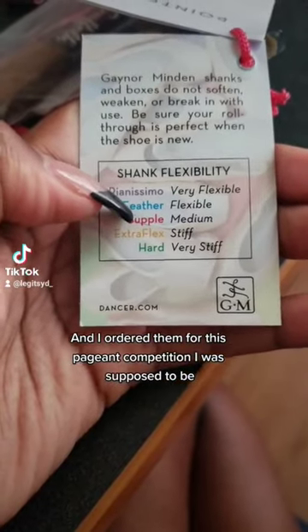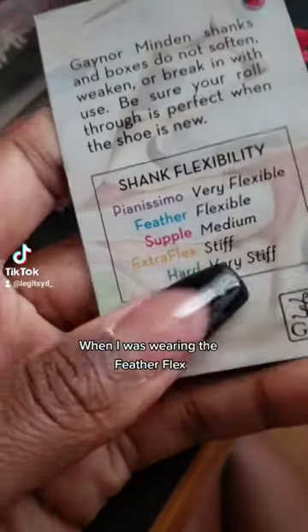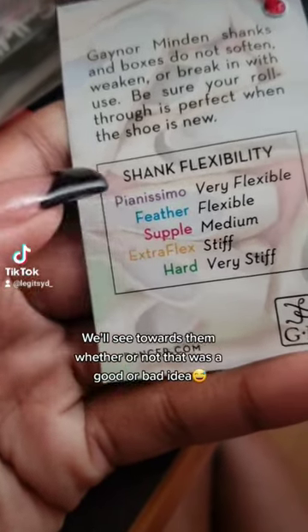For this pageant competition, my shoes were dying so I figured I needed to move to the Supple. I was wearing the Feather Flakes because I felt like I was losing support in my shoe, and I could definitely tell they were dead. We'll see towards the end whether or not that was a good or bad idea.